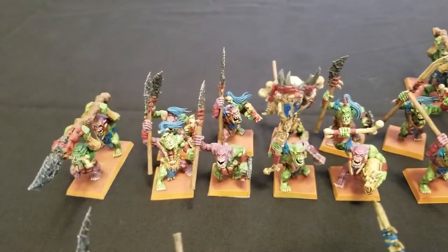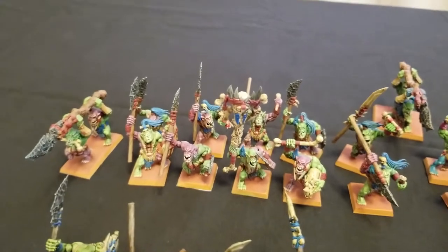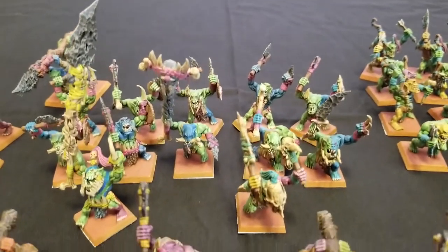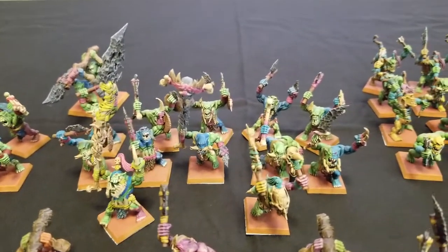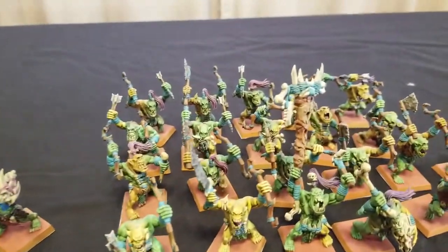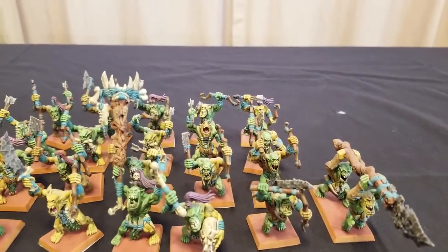We've done this unit before — we've showcased these Savage Orcs with purple, magenta war paint, and also these guys with the blue war paint. We've also showcased our war dancer as well as our general for both of these units. We've also showcased these archers — these arrow boys — before.